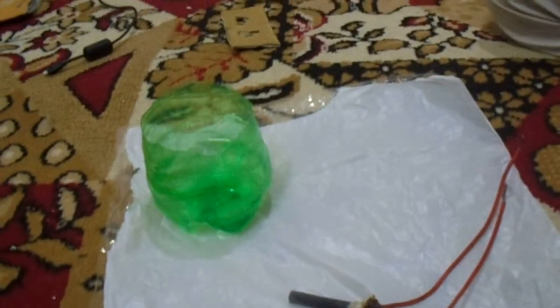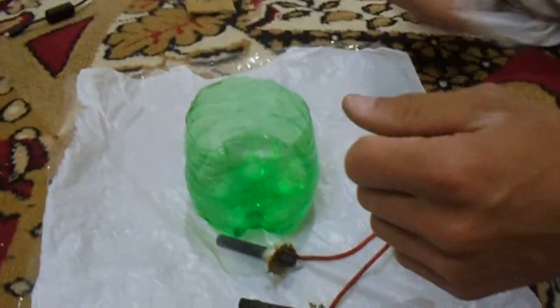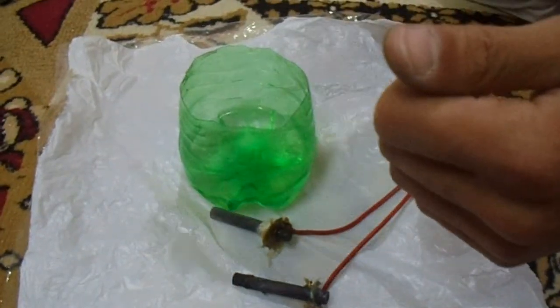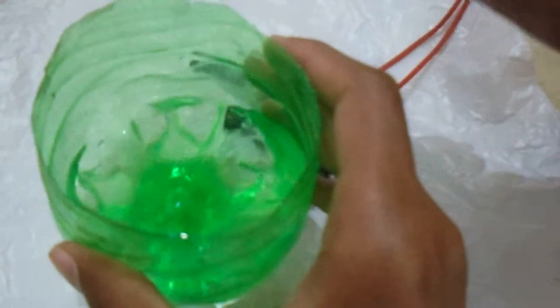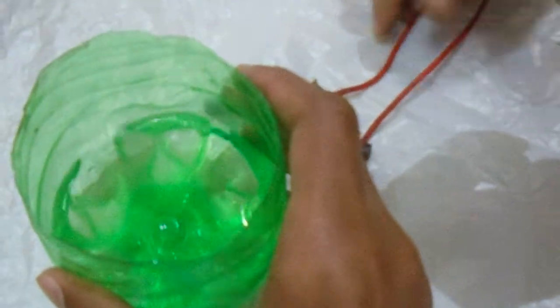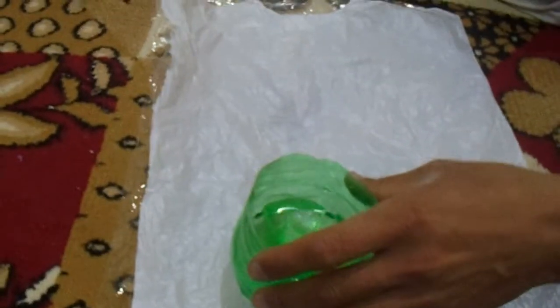Welcome to our YouTube channel. Today we are going to show you how to make sodium hydroxide, which is an absolutely useful chemical. This is water — 95 grams of it. These are two electrodes fixed with wires.